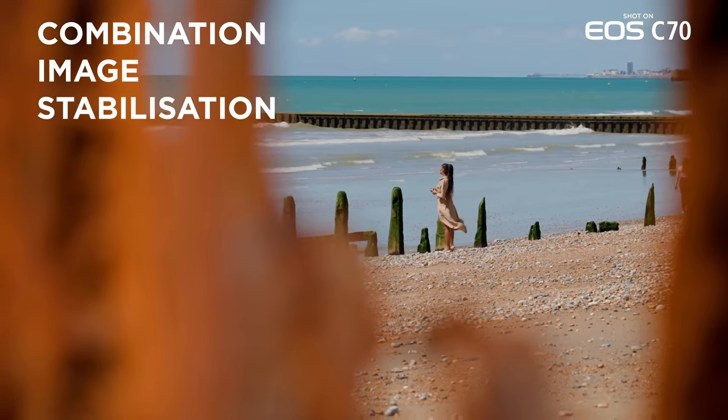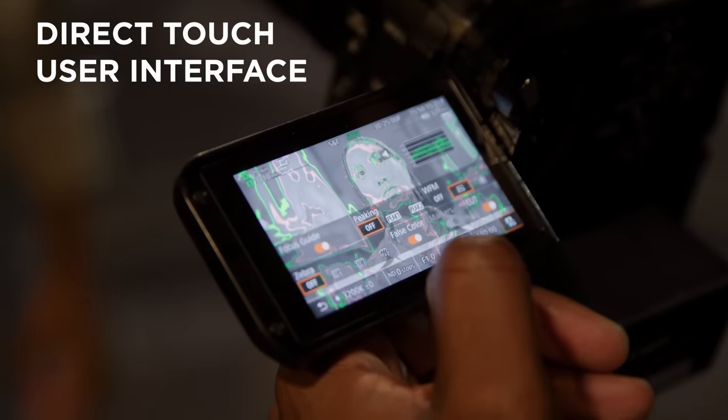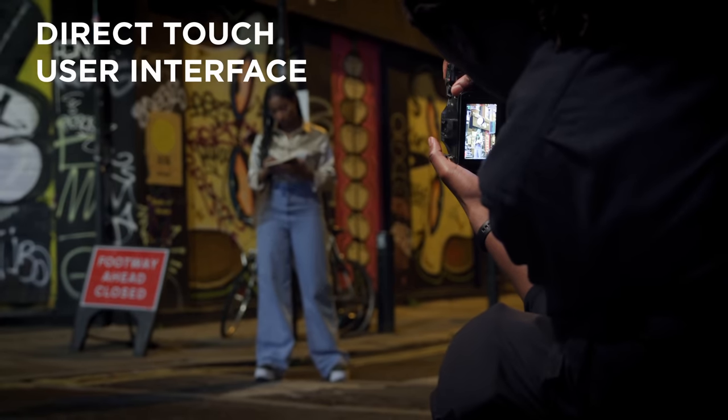I see the EOS C70 adding a lot of production value. There's no limit on the camera in terms of what I think I could do with it. There is no content I couldn't shoot.